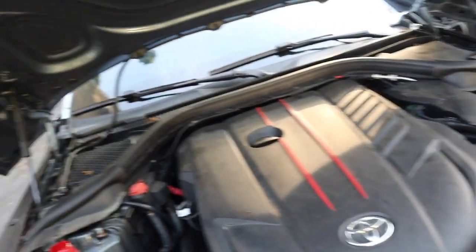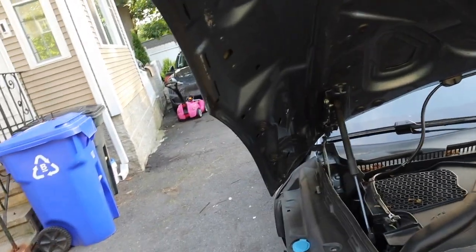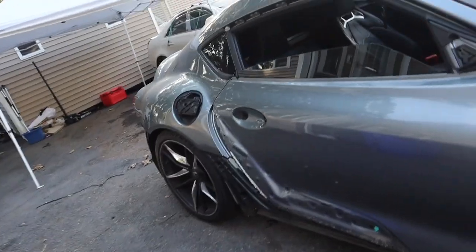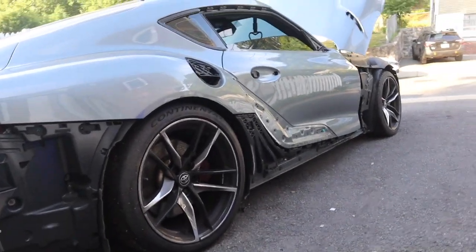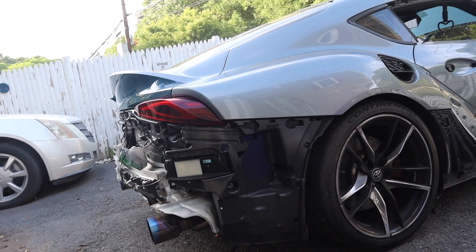My engine bay is completely dirty as hell. I have webs everywhere — it's like we literally found this car on Forza. I gotta put it together and probably give both these cars a wash, maybe tomorrow. This car is really, really super dirty.